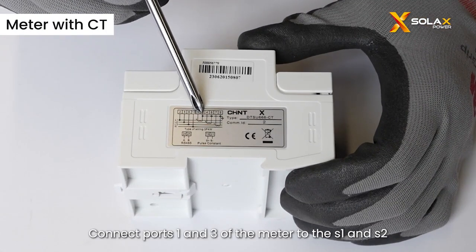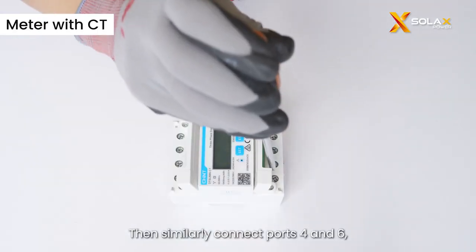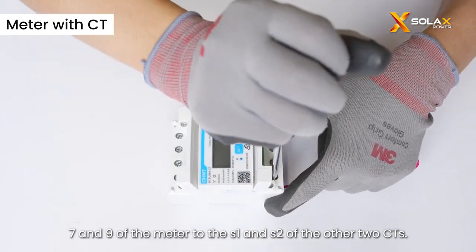Connect ports 1 and 3 of the meter to the S1 and S2 of the first CT. Then similarly connect ports 4 and 6, 7, and 9 of the meter to the S1 and S2 of the other two CTs.